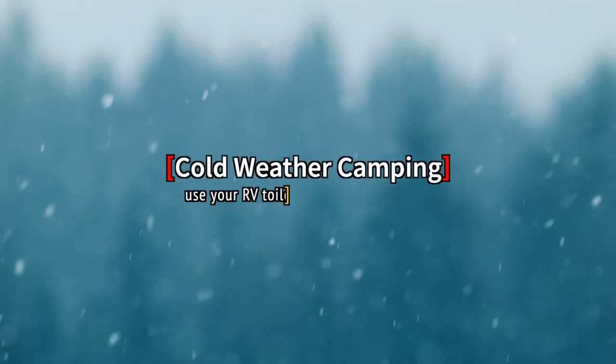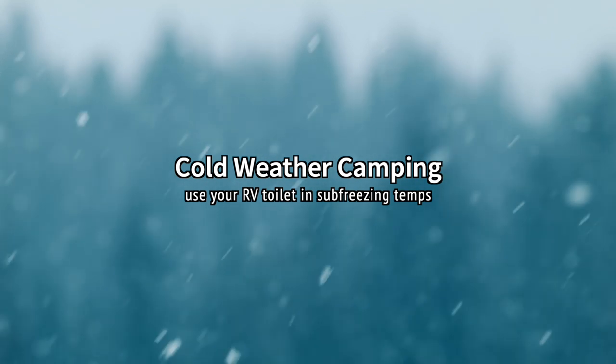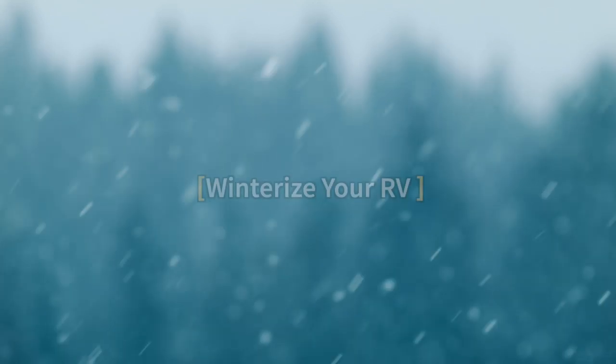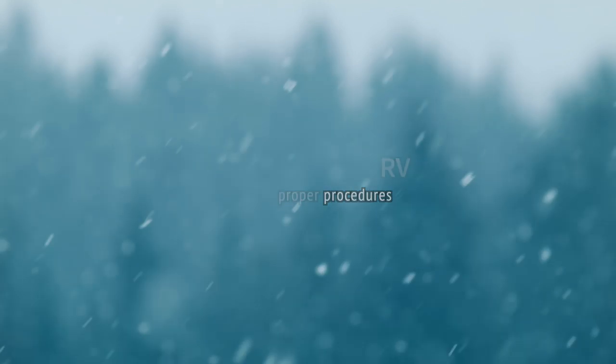Cold weather camping can be a lot of fun, and with this simple trick you'll be able to use your RV toilet in sub-freezing temperatures. Unless equipped to handle freezing temperatures, your RV should already be winterized with the holding tanks drained.